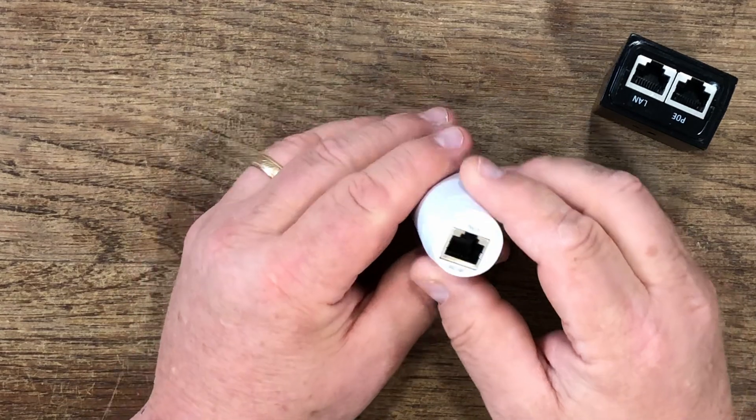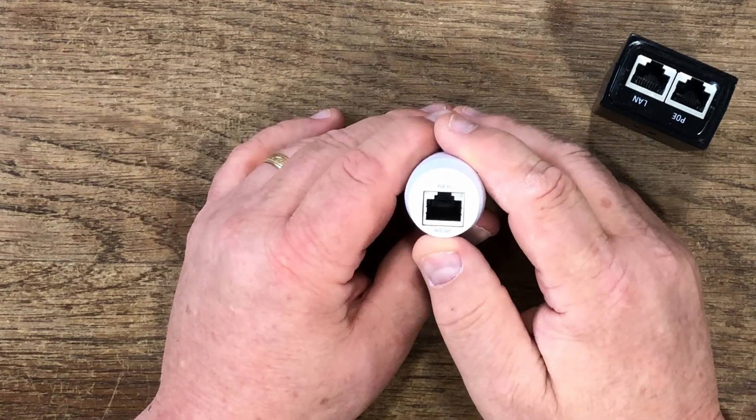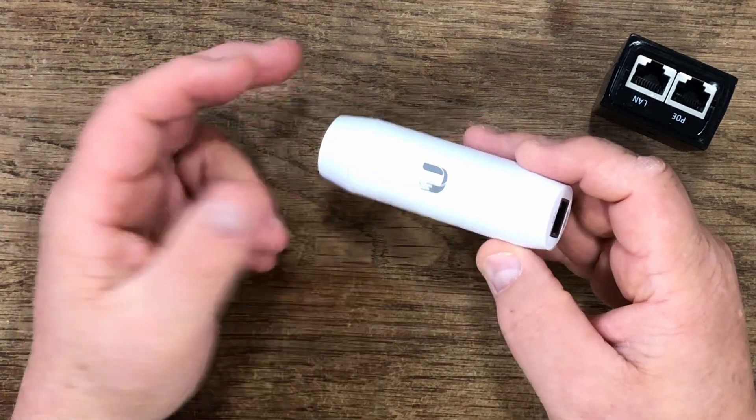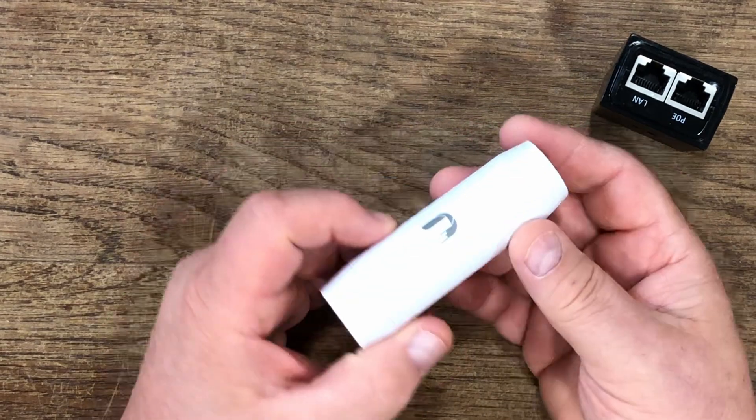And then on the other side, this is where it goes into your switch — it's the 802.3 48-volt that plugs in on this side. What it does is just reduces the power down to 24-volt, your equipment powers up, and this just lays in line at the back of your switch. It's indoor, not outdoor.